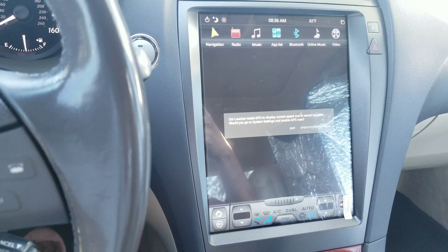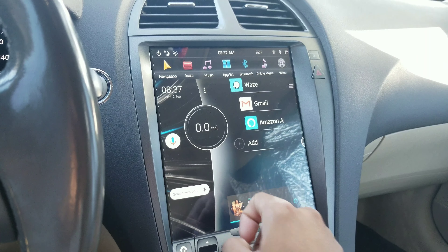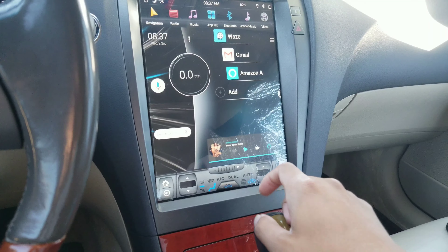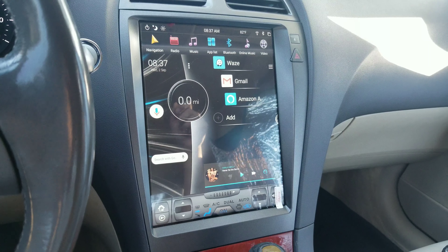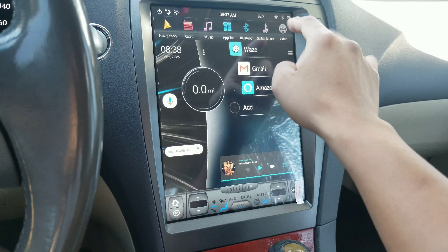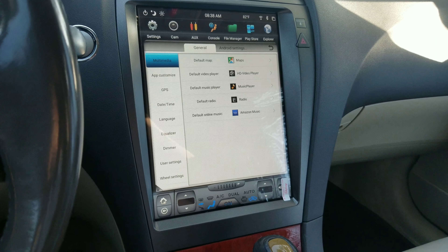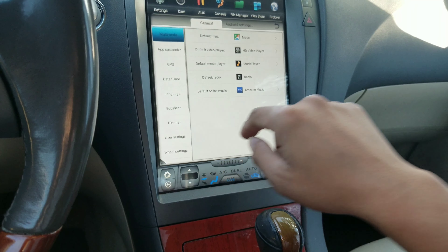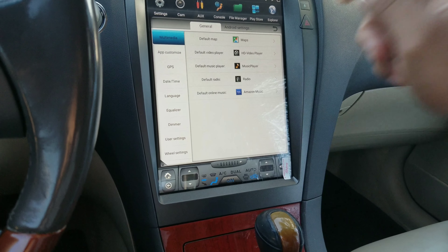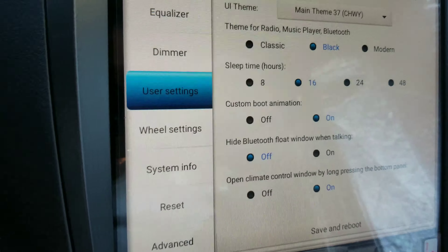Give it a few seconds — there it is. You can go into the settings and change how long you want this to stay on, like in power saving mode or whatever. I put it at least 12 or 16 hours because I want to see the boot time or the boot process.